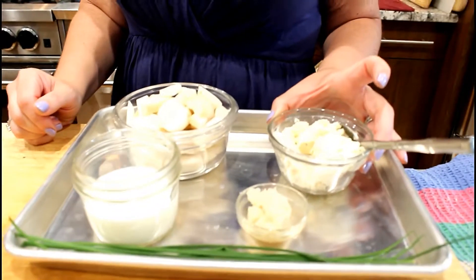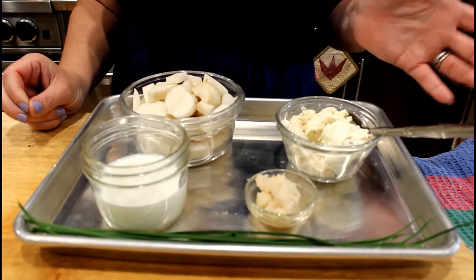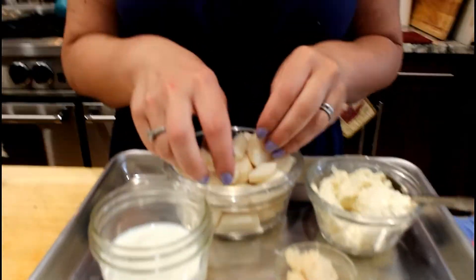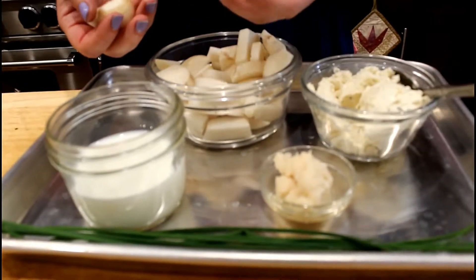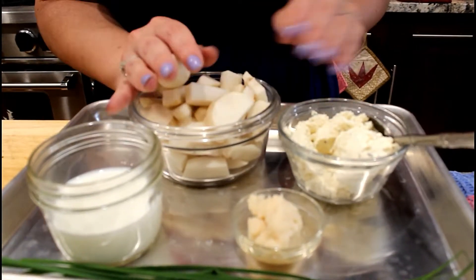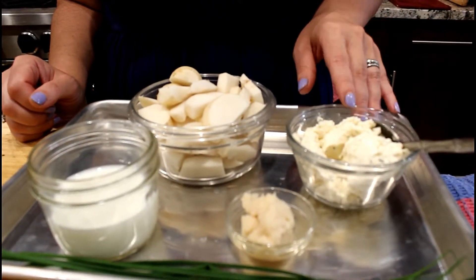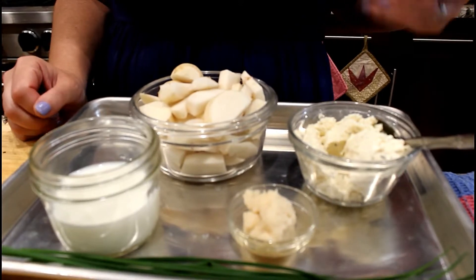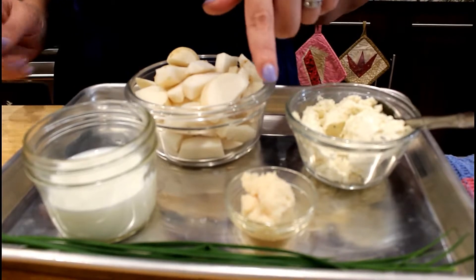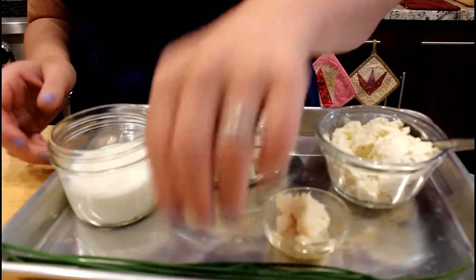I put in cream cheese and some milk the last time I made these, and it was delicious. Our friends who are gluten-free, not to worry — you've got a dish for you. We're going to start out with some turnips: our cute little baby turnip that I cut up earlier, and some nicely chopped turnips. I washed them but I didn't peel them. We've got about four ounces of chive cream cheese — if you don't have that, you can use plain cream cheese or something creamy like boursin. About a tablespoon and a half of homemade horseradish, half a cup of 2% milk, and some fresh chives from the garden.